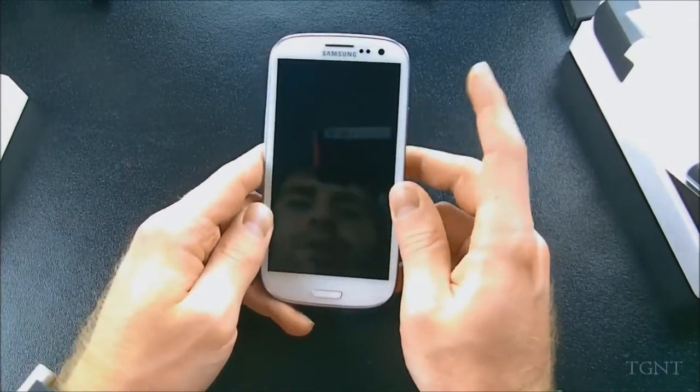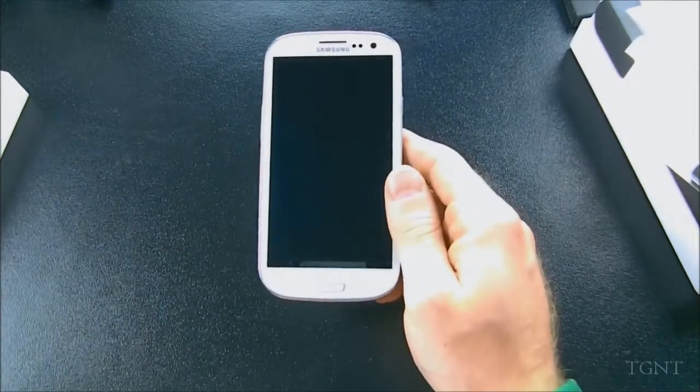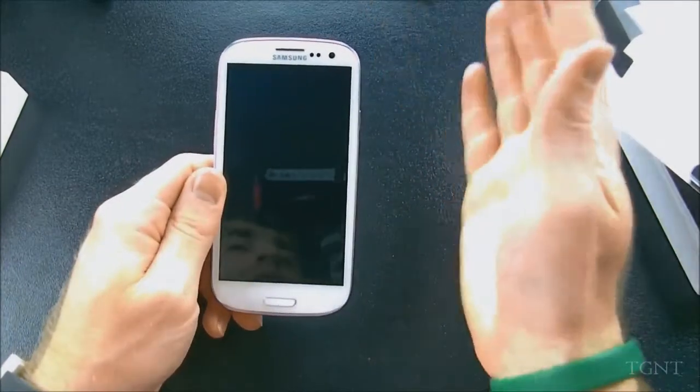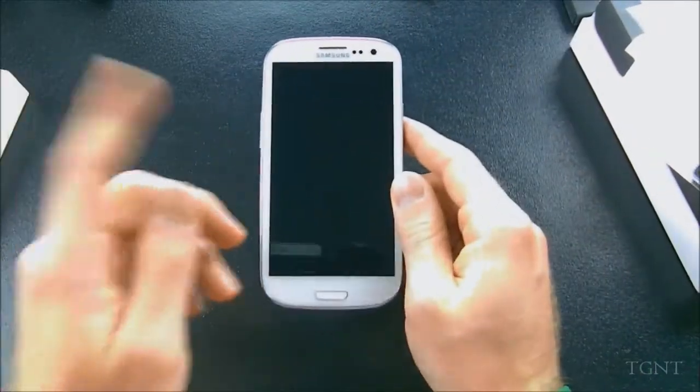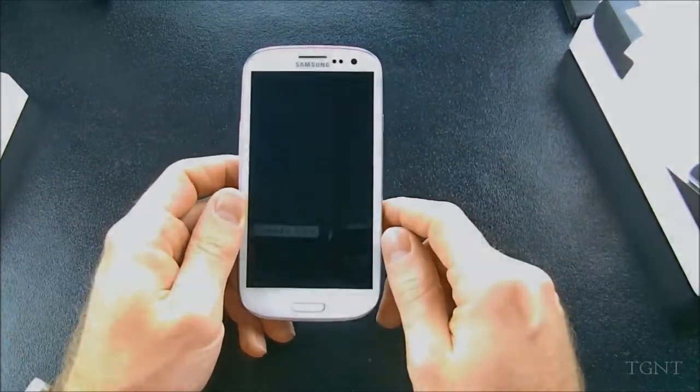I'll put a case on it anyway. Comment below what you think of this phone. If you'd like to see more videos about it, comment below and give this video a like. For more tech and gaming related videos in general, feel free to subscribe. As always, thank you guys for watching and I'll see you in the next one.